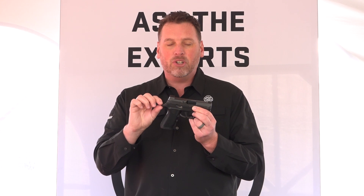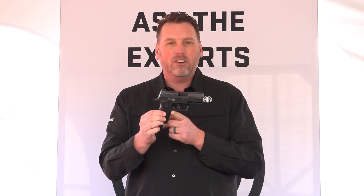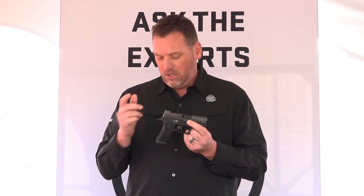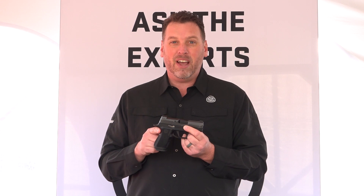It's got a slightly reduced beaver tail, and still has the undercut trigger guard for a nice high purchase. The gun shoots amazing, and you're not going to believe it until you put your hands on it. You'll see this in stores around April, and you're going to pay about $679 to $700 for it. You can find out more about this gun at sigsauer.com.